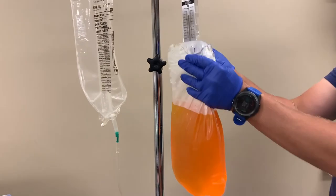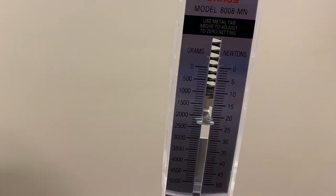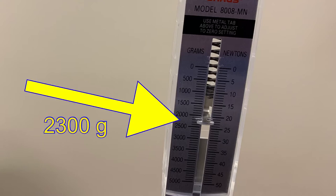In order to measure the amount of fluid that was drained from the peritoneal space, we'll need to weigh it. You can use the spring scale we ordered from CSPD. We can see that this bag weighs 2300 grams. With the metric system, we know that one milliliter of water is equivalent to one gram. So if we have 2300 grams of fluid, that is equivalent to 2300 milliliters.